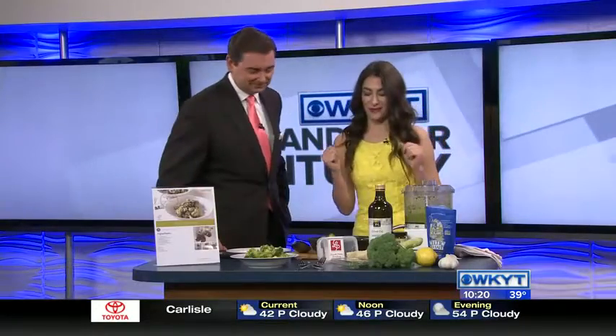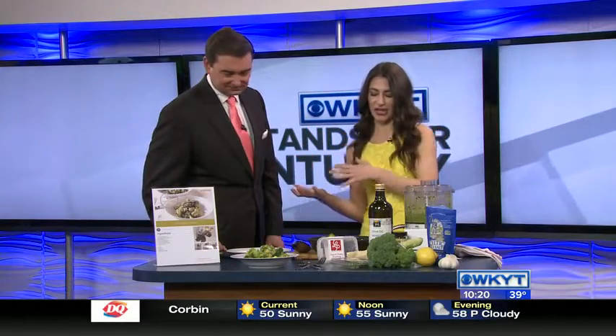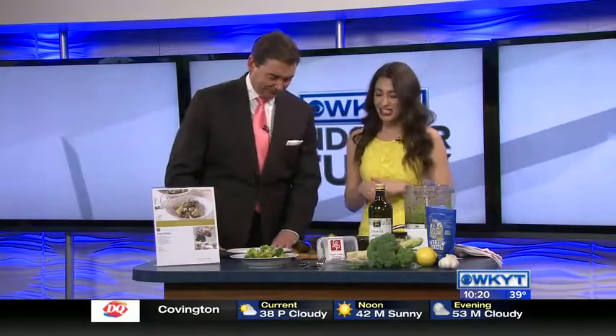So this is our gnocchi with broccoli pesto. This is a recipe from A Healthy Passion, our meal kit service with Whole Foods. It combines that comforting warmth of gnocchi with the light, fresh lemon and basil and all those flavors that we love about spring. It's so fun how you put this together so easily.